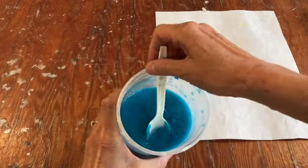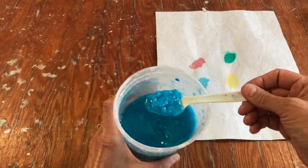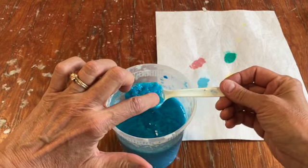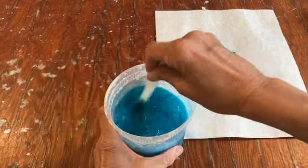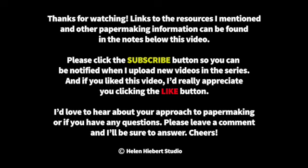These little swatches dried overnight, and you can see there's a very light halo of blue here. We can check and see that the water is completely clear now — some pigments just have to sit in the pulp for a while.